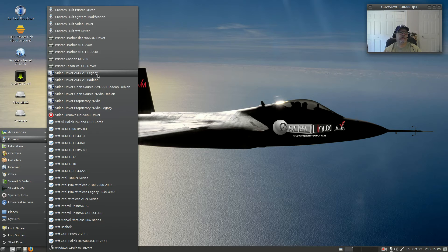You've got AMD and Nvidia drivers available. It looks like they have pretty much everything covered, which is pretty unusual — you don't find that often.